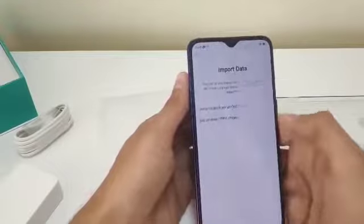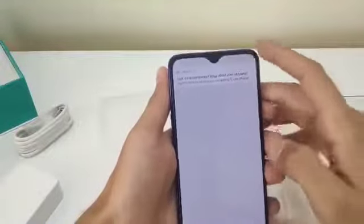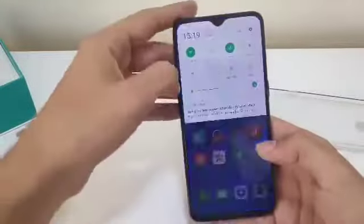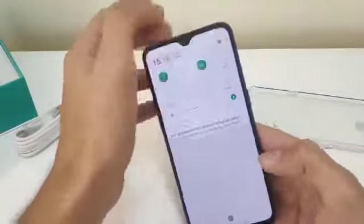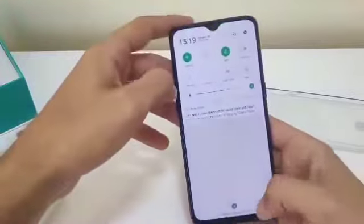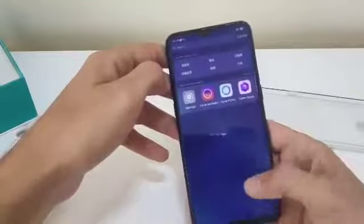Here we go — the Oppo K1. The display looks sharp, colors are great. Navigation gestures are here as well. Not sure what that notification is, but I don't want it right now.